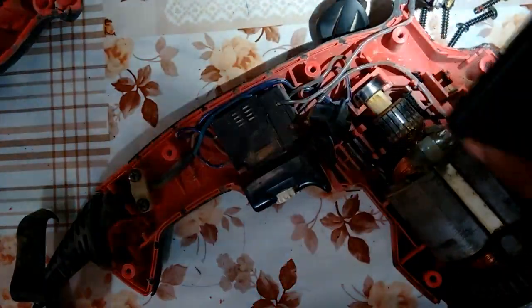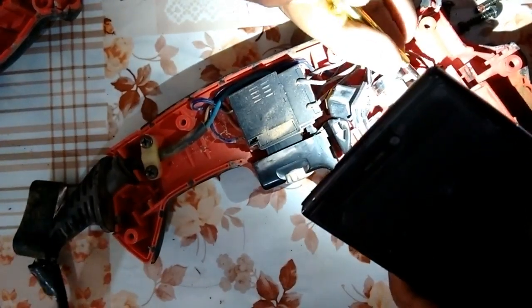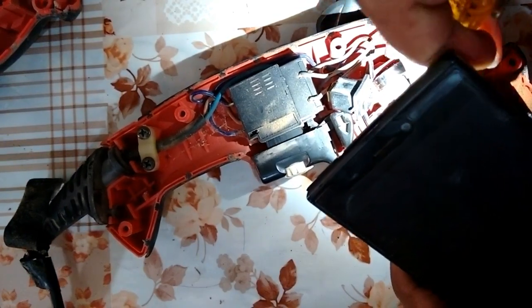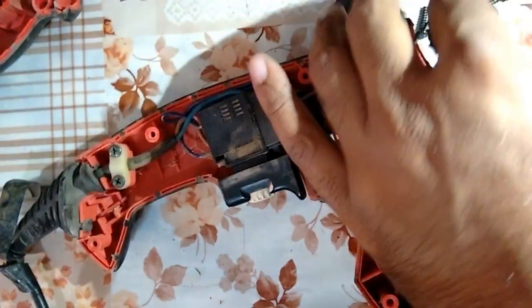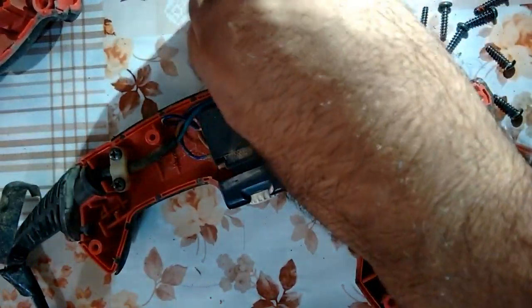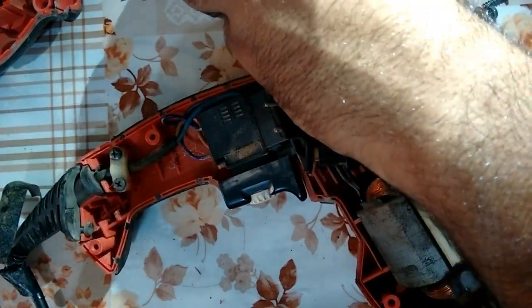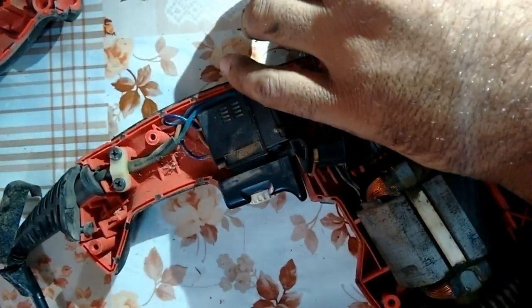Checking the brushes which I brought from the market to fit inside the case of this slot for the brush, but it's not of the same size. So I have to cut a piece of the carbon brush to the same size to fit in this slot, so that the commutator can easily revolve. Cleaning the slot for the carbon brush.